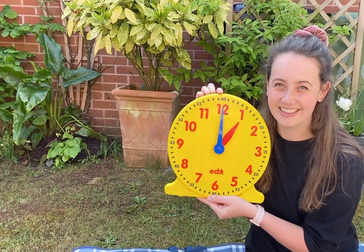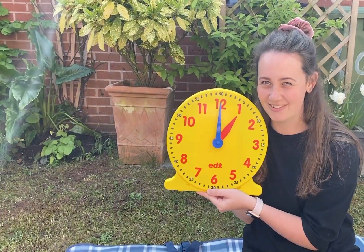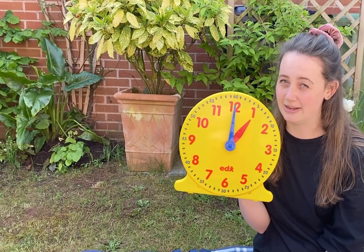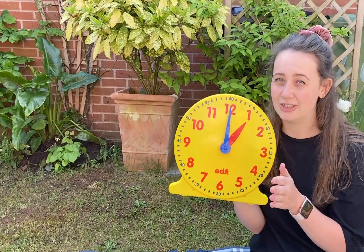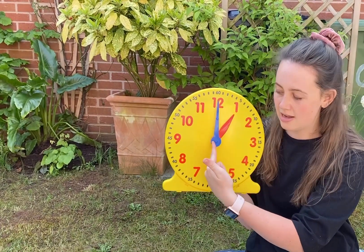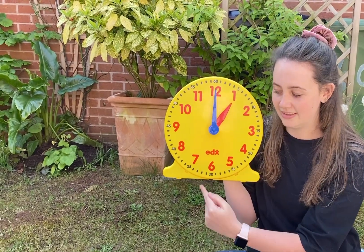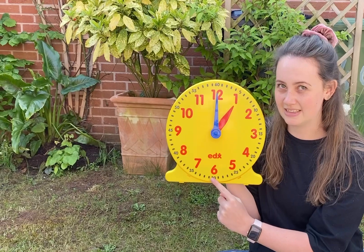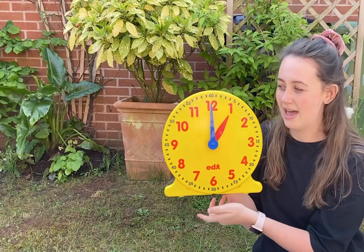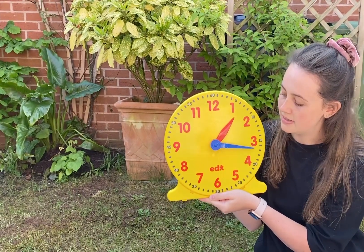This one is one o'clock — this might be the time that you have your lunch. Now let's have a look at half past. Half past gives us a clue — we know what a half is, don't we? It's when you split something into two equal parts. If you imagine cutting our clock in half, which other number would it point to? The number six!